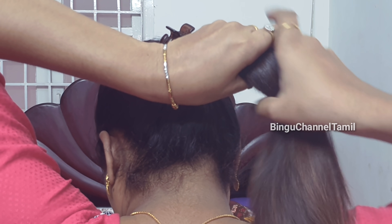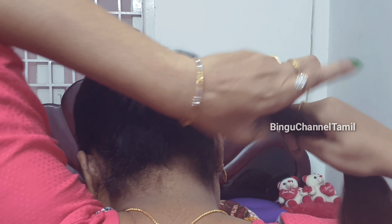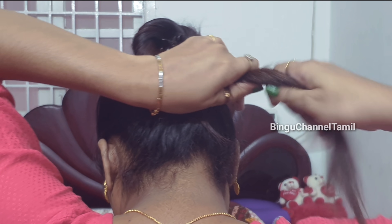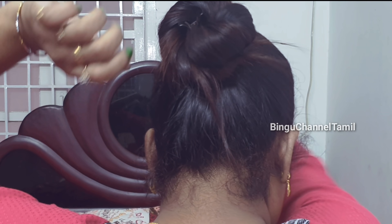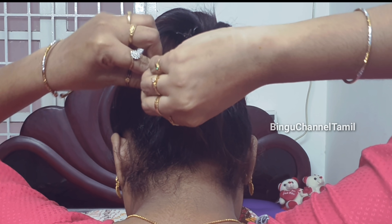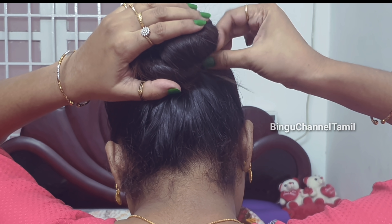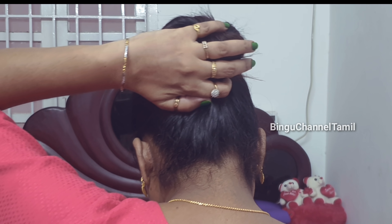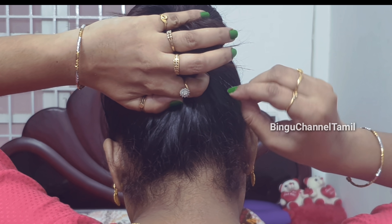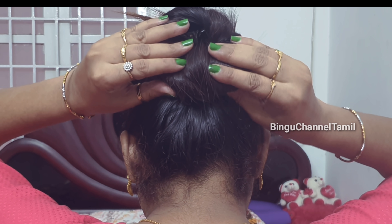We will show you how to make this hairstyle. Put the ponytail at the top — it will not be too tight. Cut it at the top, then in the medium, and again at the top. Then put a bow on the tail.